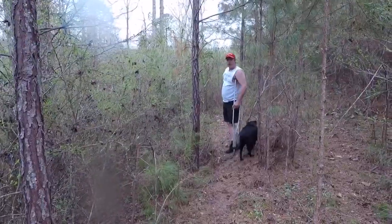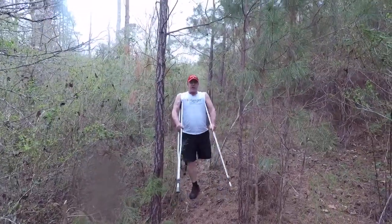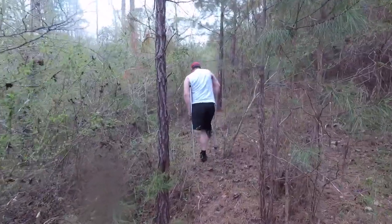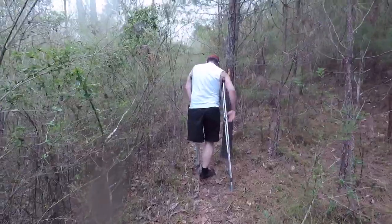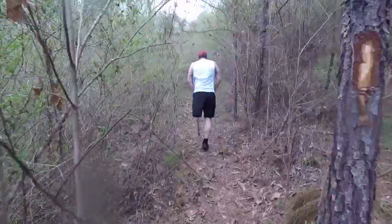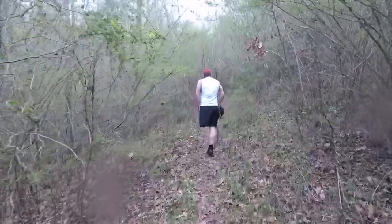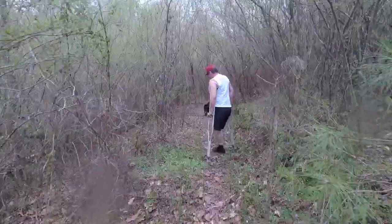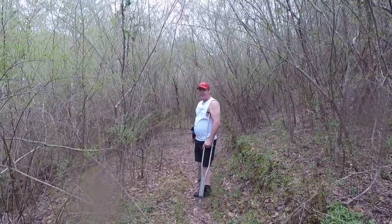Let me show you one more thing coming up — you've got a little narrow pass right here. When you're crutching, you're not always just going straight forward. Sometimes you've got to go through like this, and I'll show you right here. If you're out on crutches and sometimes you're running behind, you've got to go through a little quick pace — here's what it looks like.